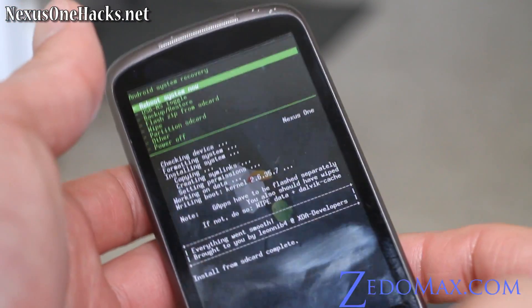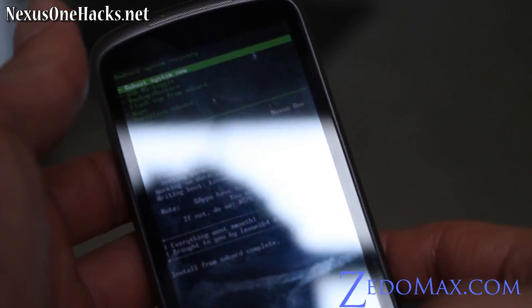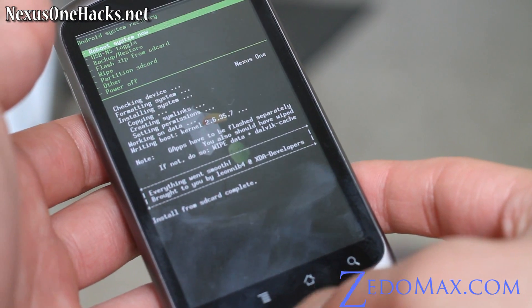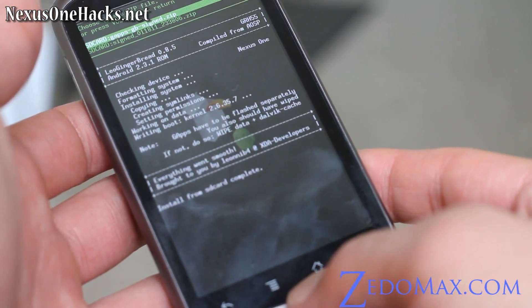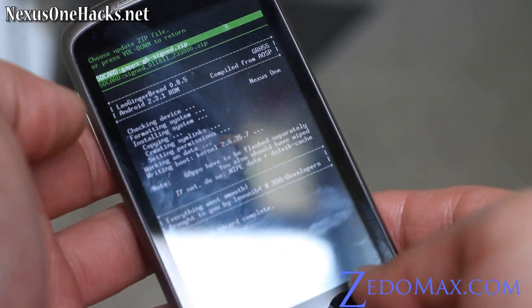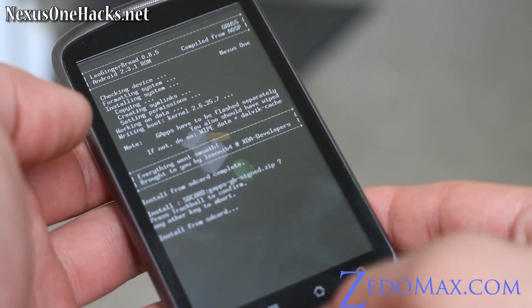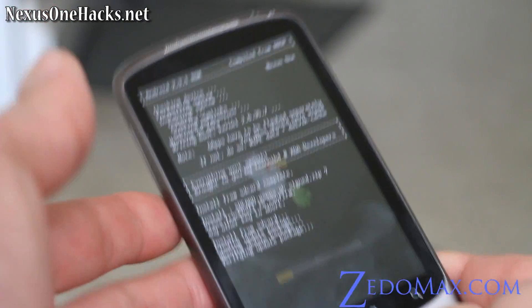Oh actually it's almost done — it's done! Everything went smooth, brought to you by XDA Developers. Now go back to Flash Zip from SD Card, and there's another zip file for all the Gingerbread Google apps: gapps-gb-sign.zip. Hit trackball, then trackball again, and this will install all the Gingerbread Google apps.